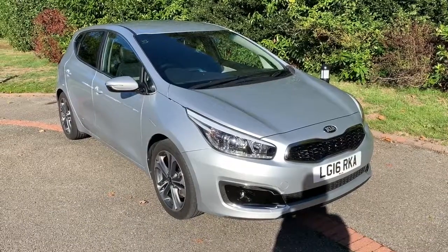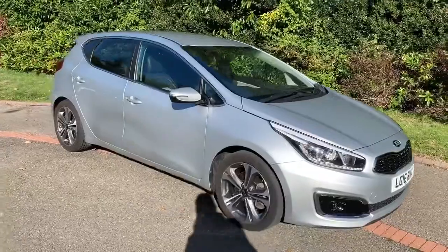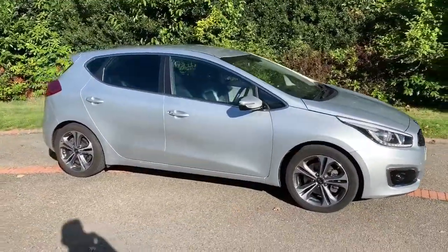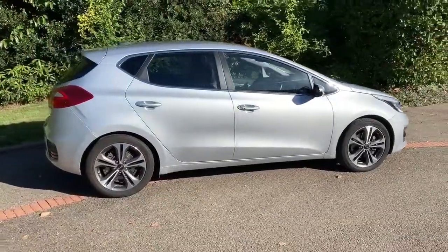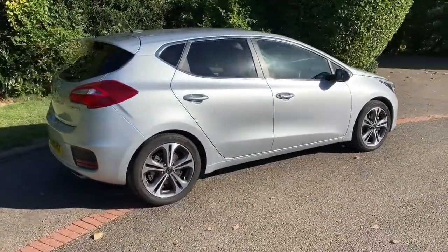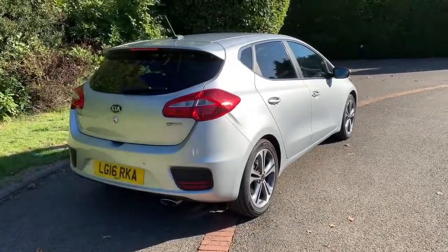Here we have the Kia Ceed 4 on a 16 plate. I'm going to start off by showing you around the outside of the car and then we'll hop in and run through some controls on the inside. From the outside you can see that it's a five door car with alloy wheels and tinted windows. Let's start off inside the boot and then work around the rest of the car from there.